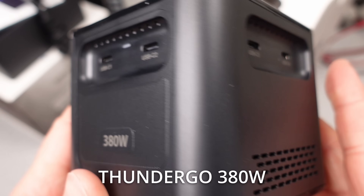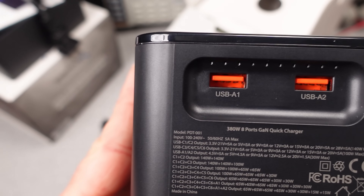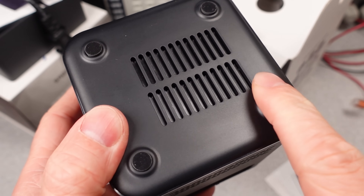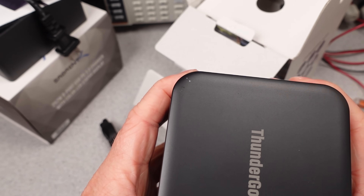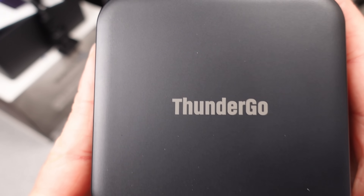The ThunderGo 380W is up first. This adapter is available under a bunch of different names, Watobius being one. At the time of writing, it's half price on Amazon, but that doesn't mean go get it. This adapter is a fairly large USB brick, certainly made for at-home desktop charging of several devices, or maybe a media wagon on the go. The power cable is removable.